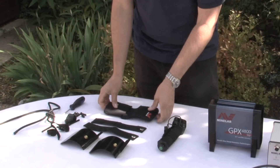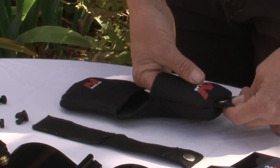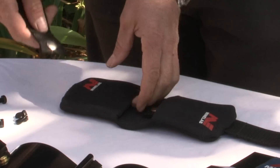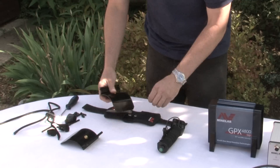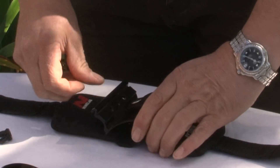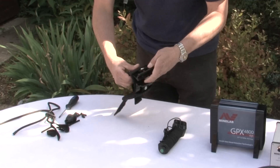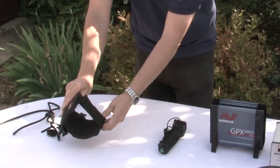First of all let's set up the arm cup. Put the straps through the slots and lay them like this. Take the first arm cup, slide it into the neoprene cover and click the first one in. Take the second arm cup, slide it in, click — and there it is already assembled.